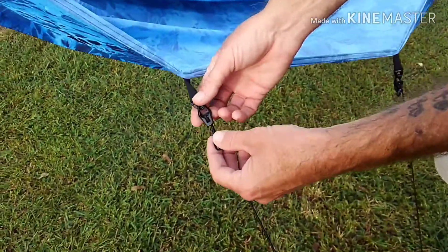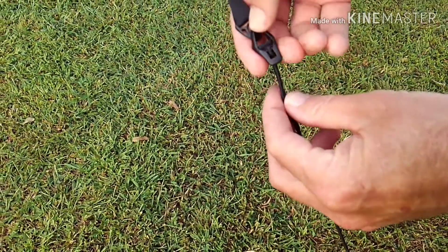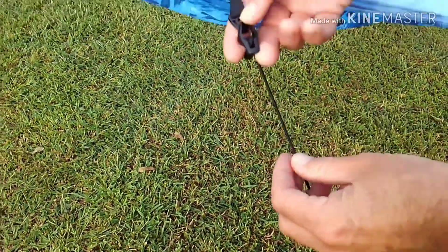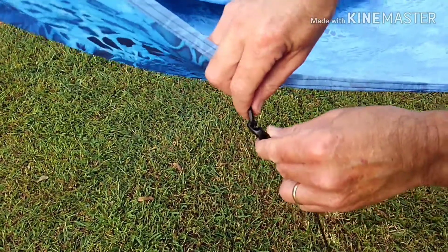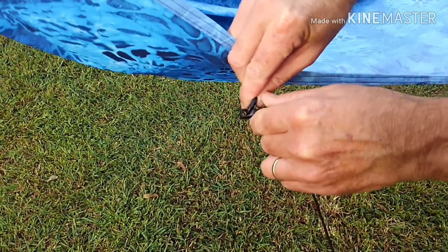They've got these little line locks and all you do is just pull down on it to tighten it. If you want to loosen it, just lift it back up and that loosens it up. And then these also unclip from there, so you can take them off if you decide you don't want them.